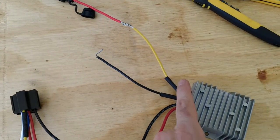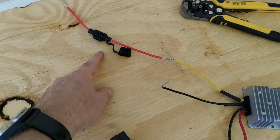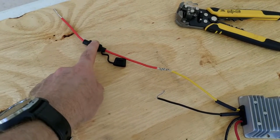One last thing — it's a good idea to add another fuse to the output as well. The amp is only going to need 10 amps, so this is going to be a 10-amp fuse right here.